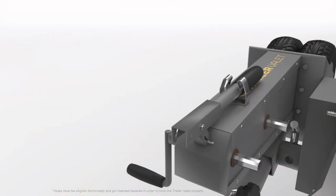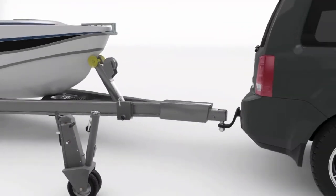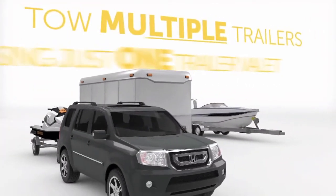The Trailer Valet can be easily removed from a trailer altogether by removing the security bolt. This means if you have multiple trailers, you only need one unit and multiple mounting brackets.